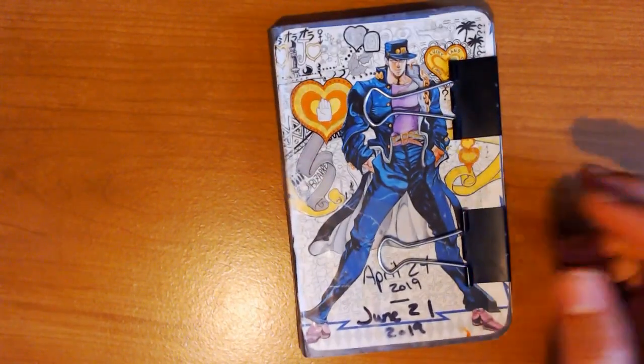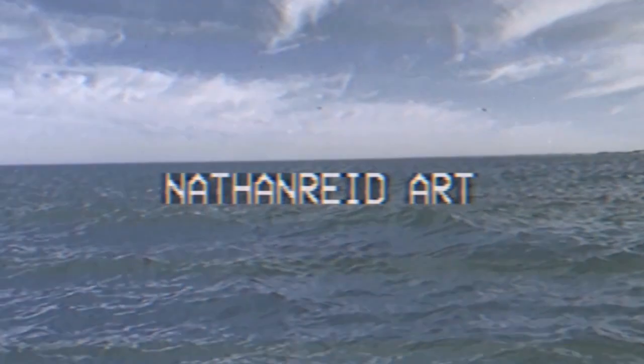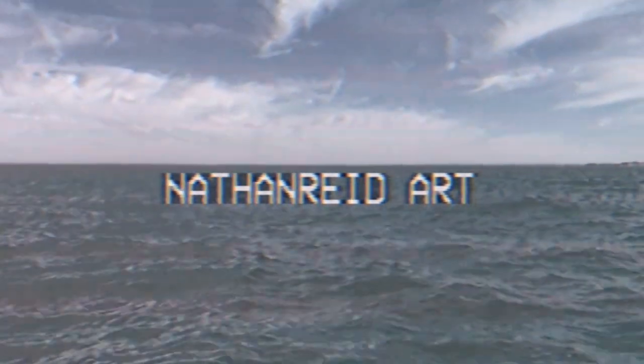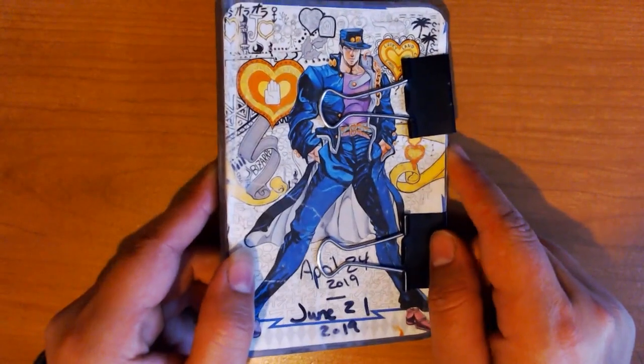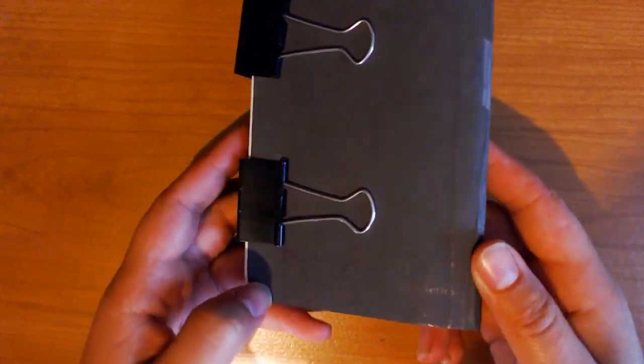Hey guys, I just finished my sketchbook for April to June and I thought I would share it with you. So to start off, this is a Stillman and Birne Epsilon series sketchbook. It's the soft cover and it's three and a half by five and a half inches.